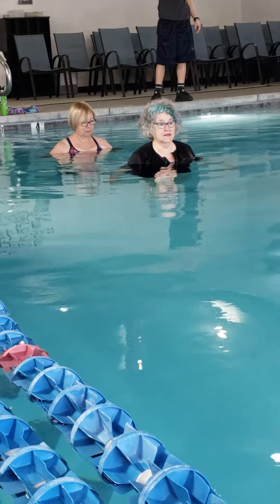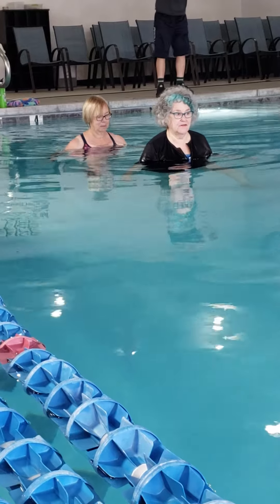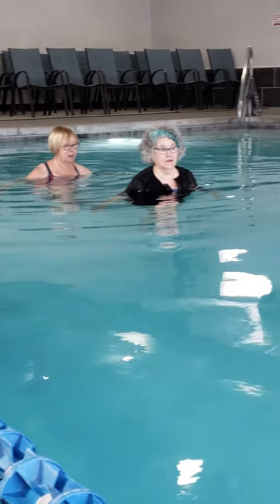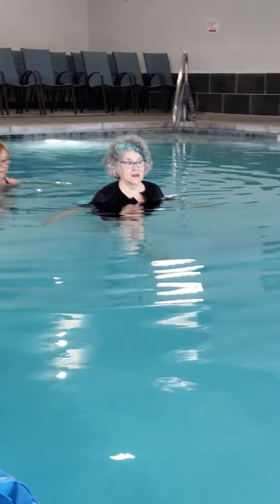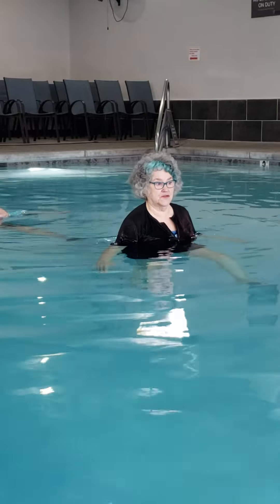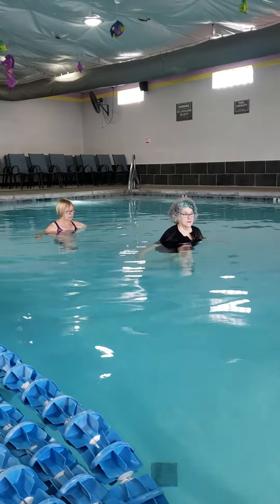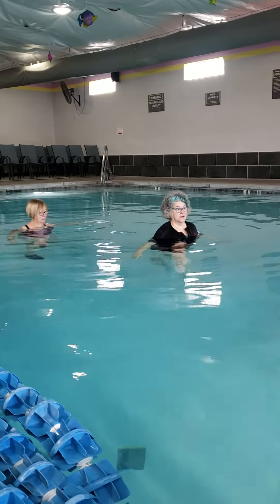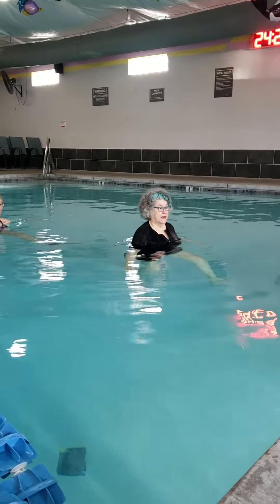We're going to start with the slow skip hop, arms at your side, and this time the focus is as slowly as you can do it. So it holds you in a one-leg stand longer. The point of Ai Chi in the water is core strength and balance more than anything else.